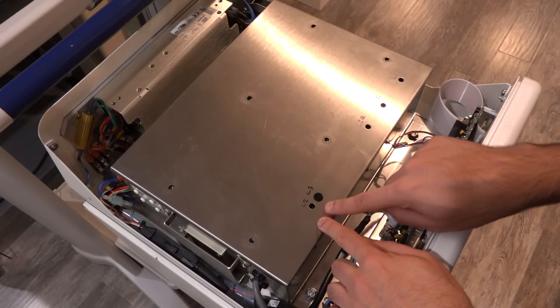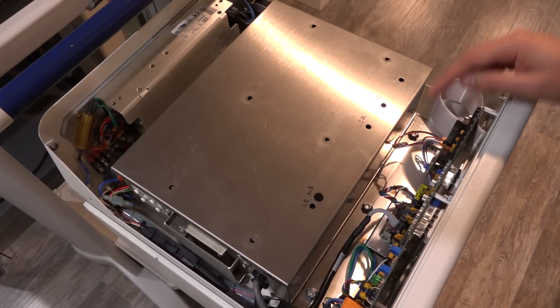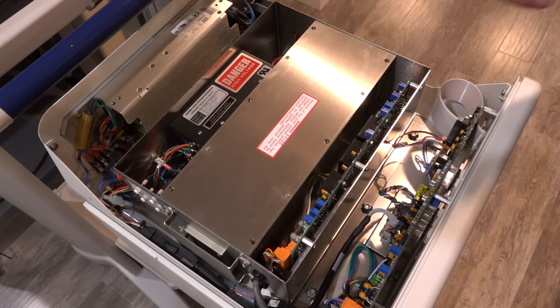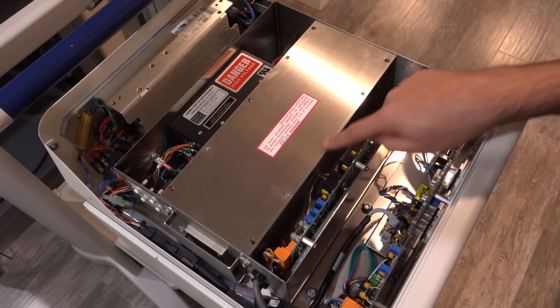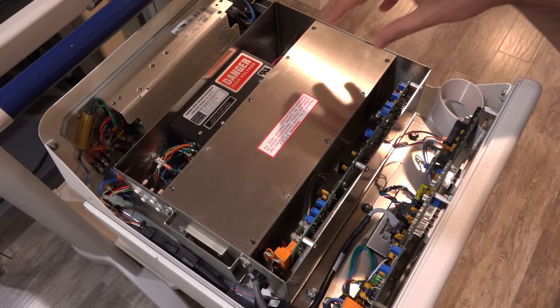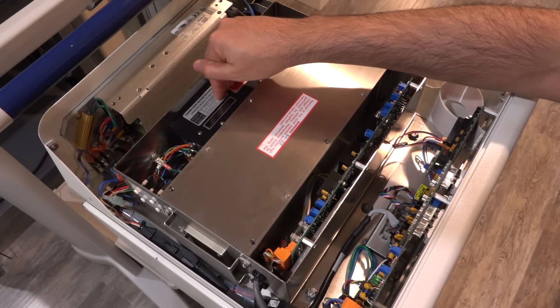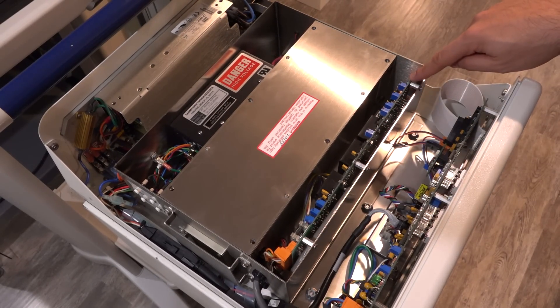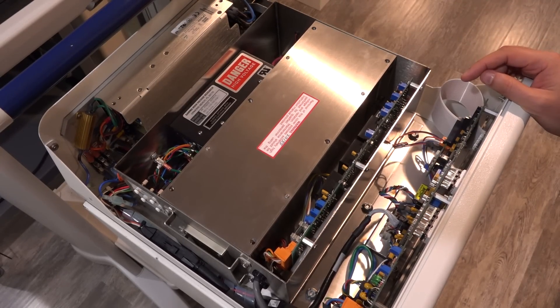I've already removed some screws and labeled the holes. Removing this panel — it's a fairly heavy, thick piece of metal — is important because this cage is what protects against stray X-rays from the tube. There are multiple levels of protection here. Removing this top panel means you really shouldn't run the tube, as it will emit X-ray from the top of the unit. The high voltage power supply is over here, with a cable controlling everything. The problem is most likely on this board, which directly interfaces with the X-ray tube.